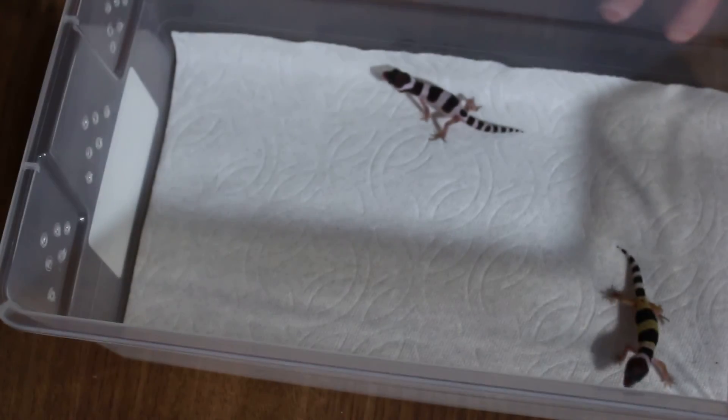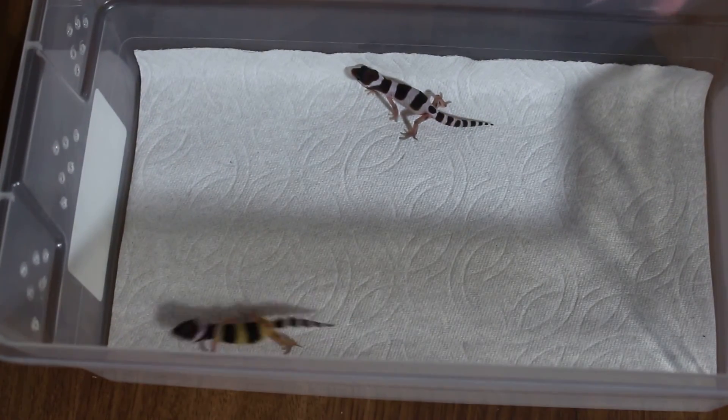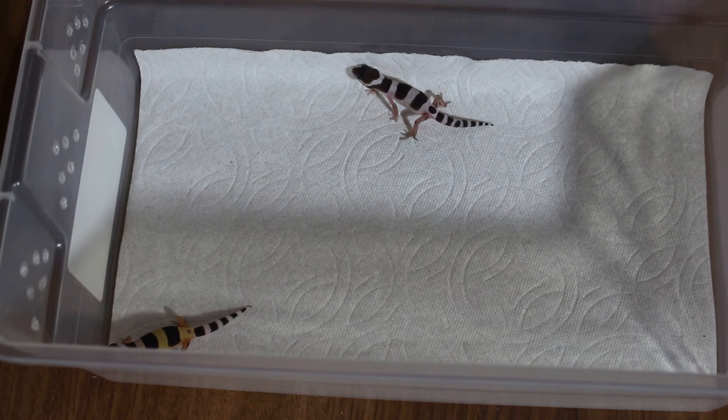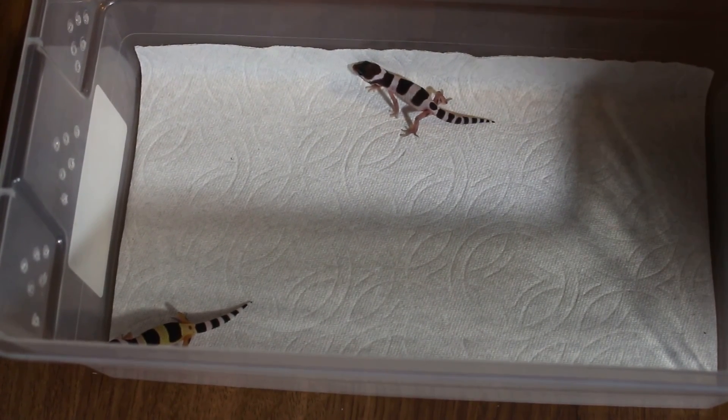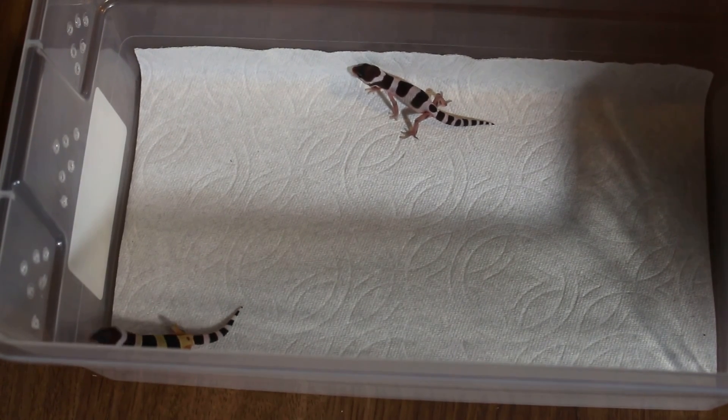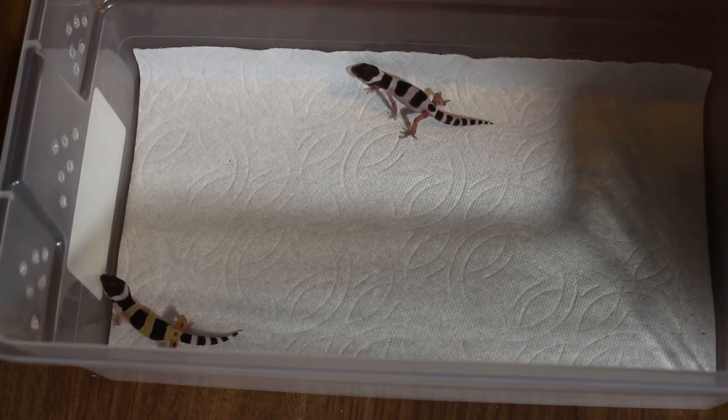The mother is laying eggs so we won't show her on camera — we don't want to stress her out. I hope you guys enjoyed the video. These are the first hatchlings of 2016 — a gem snow crossed with a fascio.